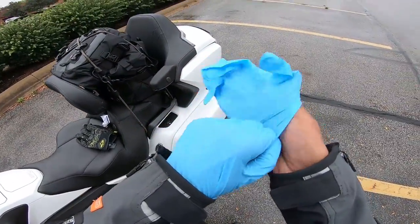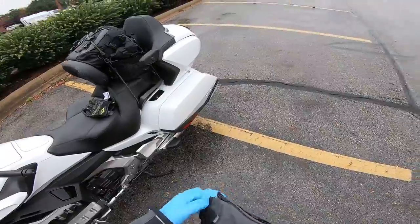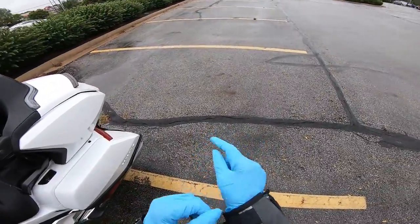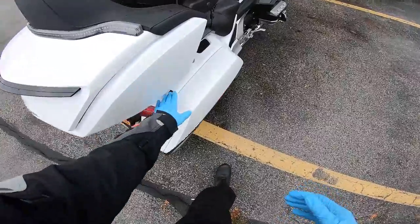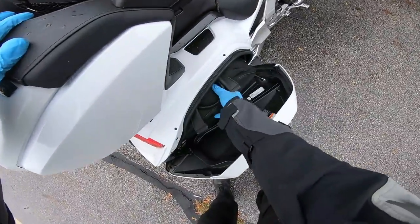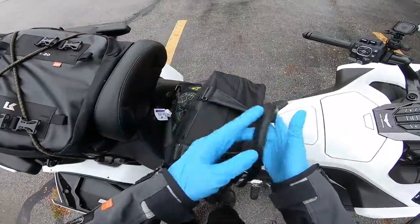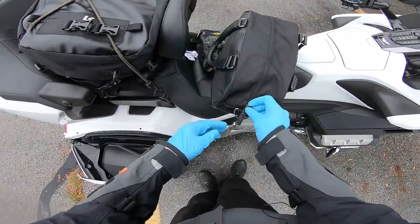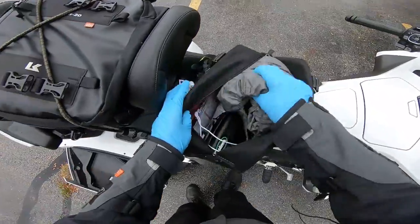I decided I'm gonna put some air in it with my air compressor. I carry these little blue nitrile gloves with me just in case I need to do a repair on the side of the road — got something to protect my hands. I could use my motorcycle gloves, but I'll just use these.